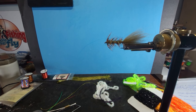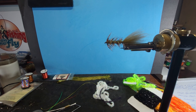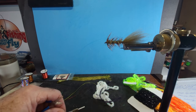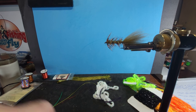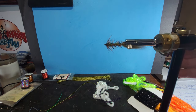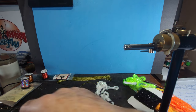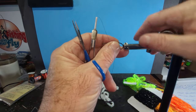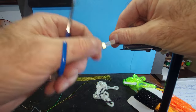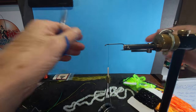Good day and thanks for joining us today on the Norvice. We'll be working here to show you some of the techniques and basics of the Norvice. It's going to be hard to cram everything into a short period of time, but we're going to go over some techniques. We're going to start the woolly bugger pattern - the Norvice just loves tying on it. It creates such a nice reinforced body.